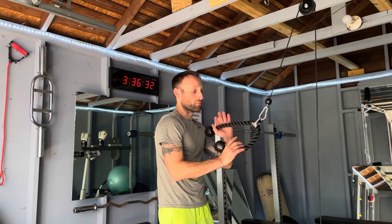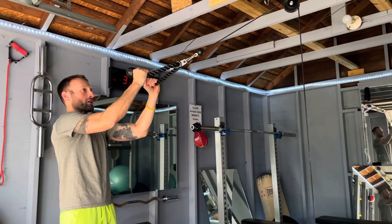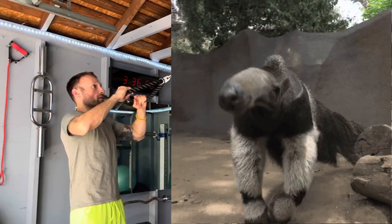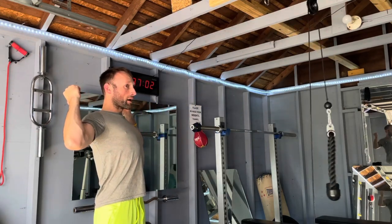One thing that's going to be an issue with these face pulls is the length of this rope. With this rope being as short as it is, I can only really go to about right here where my nose blocks it, but I want to be able to pull that and get my hands actually behind my head. All that means is I'm going to have to buy a longer rope.